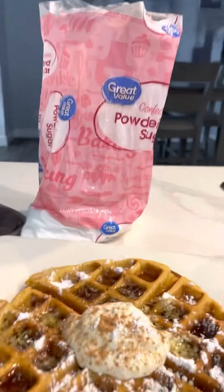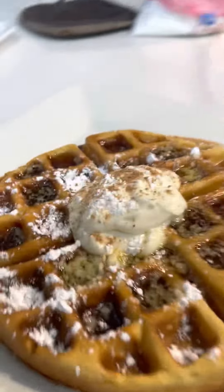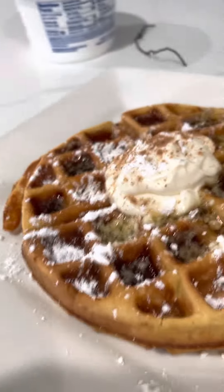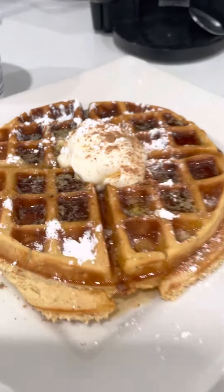And there you have it, baby. That eggnog Jack Daniel butter syrup waffle — just a treat for the holiday. Boom!